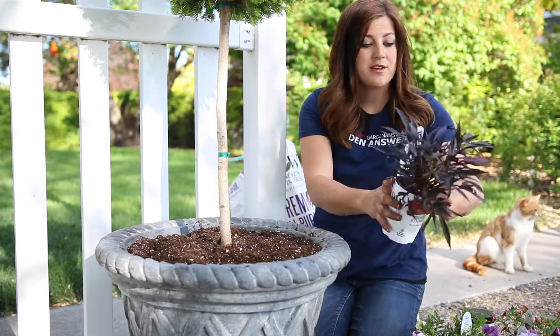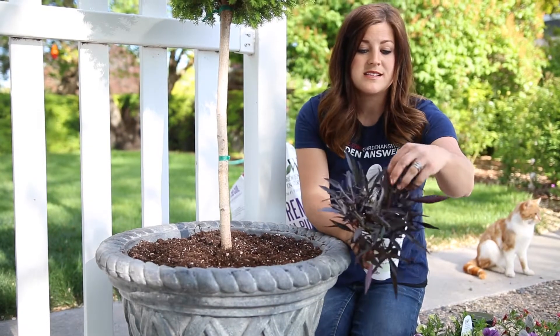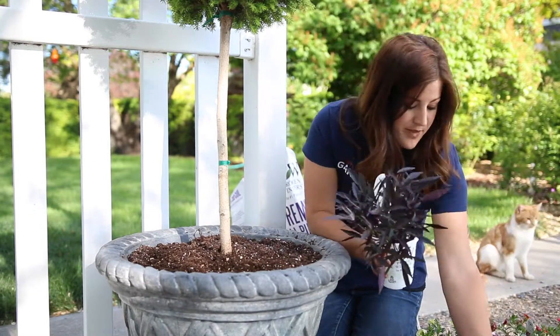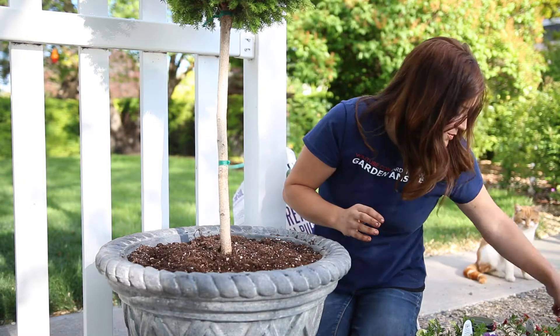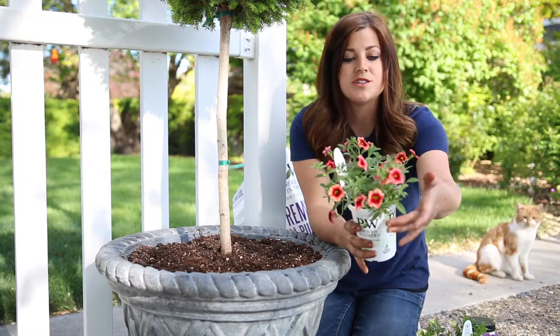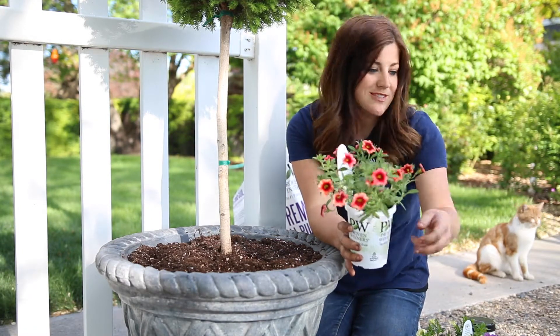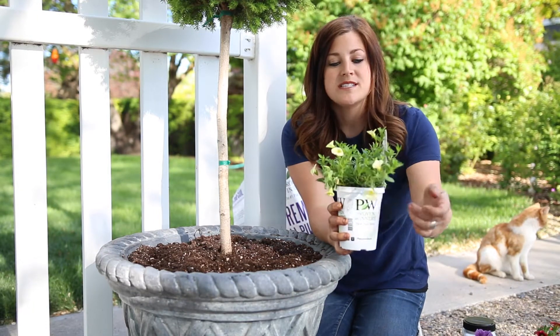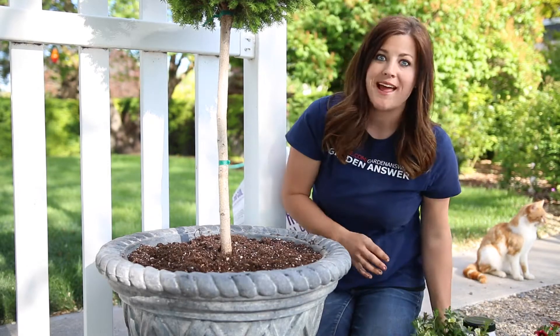So I like to do a foliage trailer, which this one is an Illusion Midnight Lace potato vine, which I think brings out the center of this Bordeaux petunia. And then I'm going to use a Super Bells Coral Berry Punch for a punchy color. And Yellow Chiffon Super Bells — really soft and pretty. So now I plant.